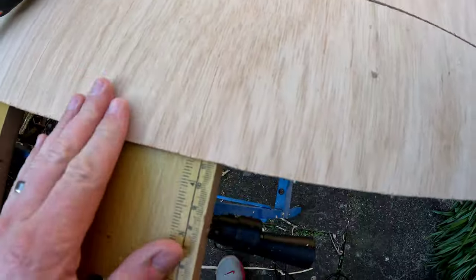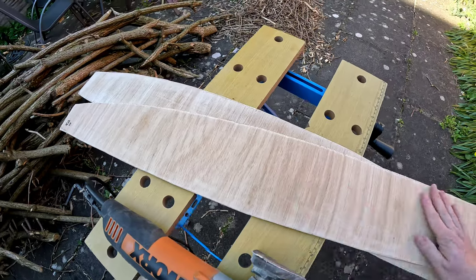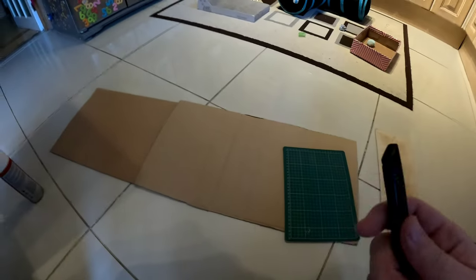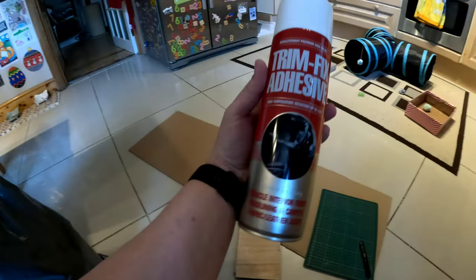Now I'm just going to give the edges a nice little sand. Sanding done. Now time for some carpet. For carpeting we're going to need a few bits: some cardboard, a trimming board for trimming the edges, a really sharp knife - I use a scalpel - obviously the bits we're going to carpet, some trim fix adhesive, and then the carpet itself.